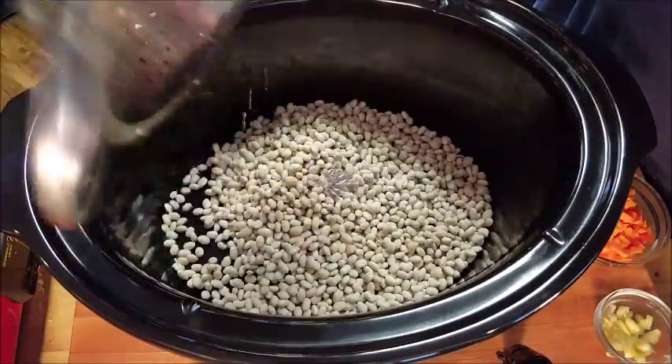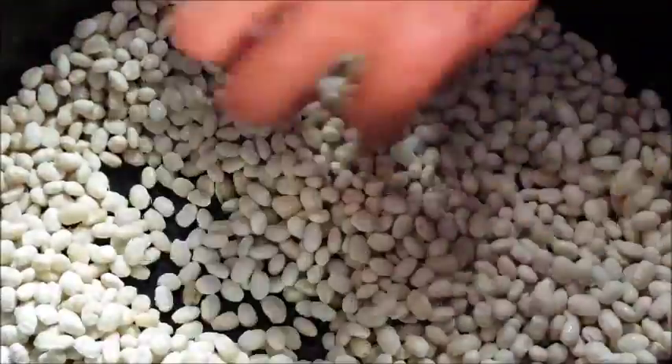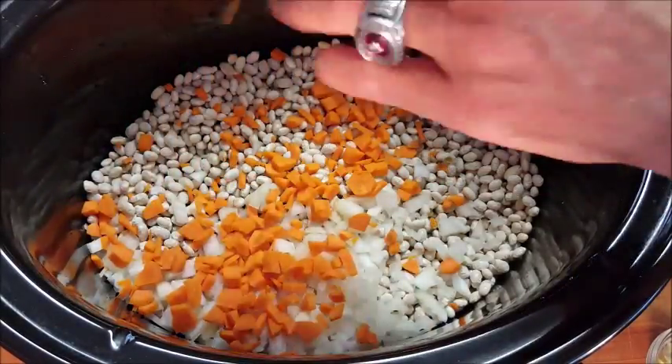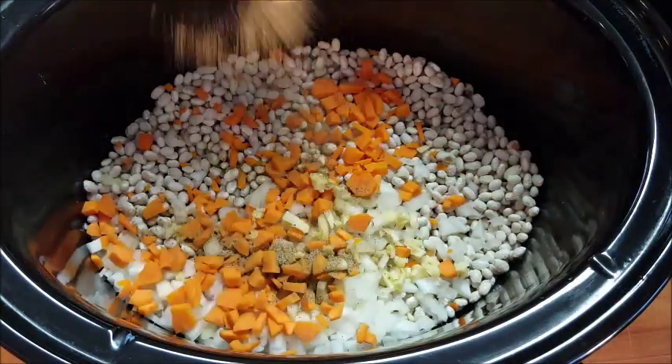Next, add your navy beans to your crock pot and give them a good sort. Then add some chopped sweet onion, some chopped raw carrots, and some chopped raw garlic. I normally use chopped celery but I didn't have any, so I just put celery salt in there.